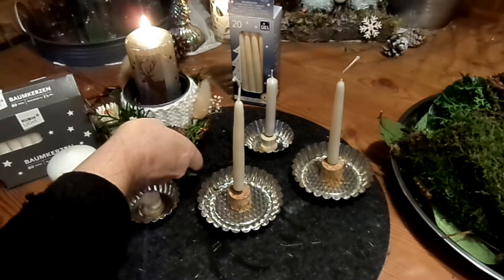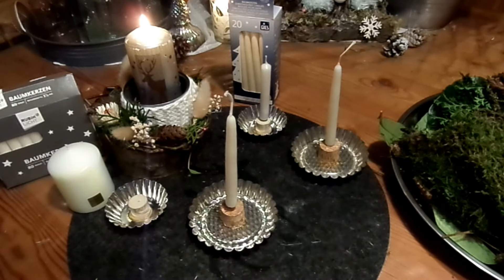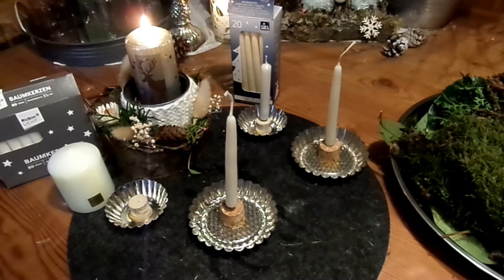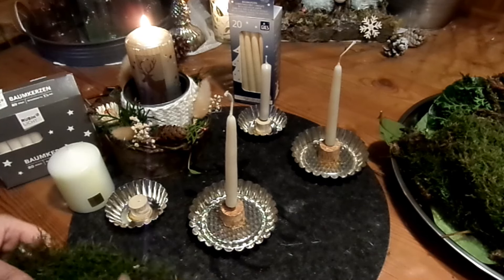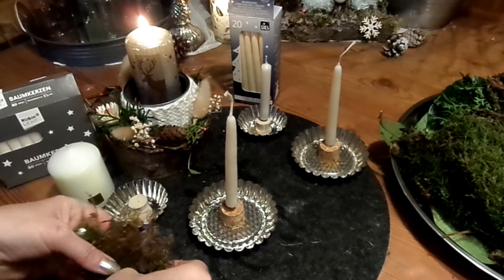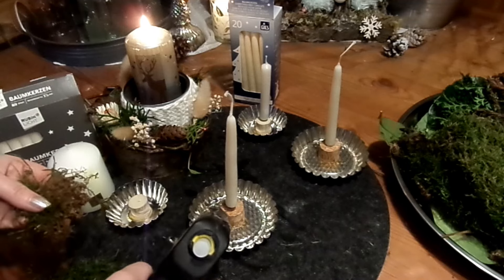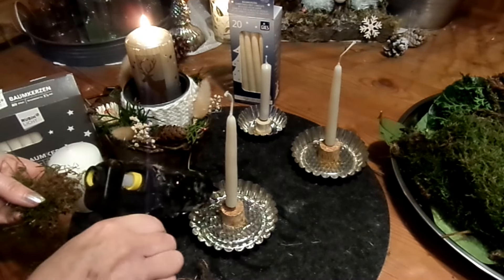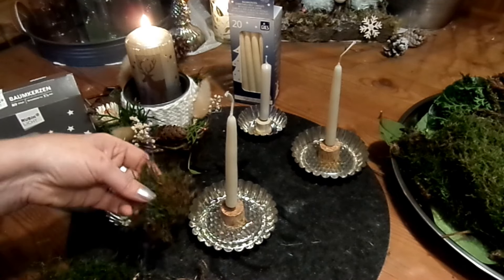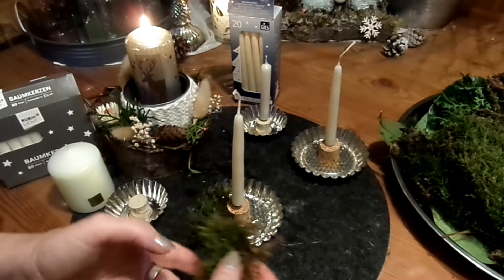So, natürlich kommen wir auch zum Dekorieren. Dazu nehme ich ganz gern Moos. Man kann aber auch Futterheu nehmen und das ein bisschen kleiner schneiden und einbringen, einkleben. Ihr müsst nur immer extrem aufpassen: Es ist eine Kerze, und das Zeug, was man hier verwendet, brennt gerne. Also aufpassen und Kerzen nie alleine lassen.